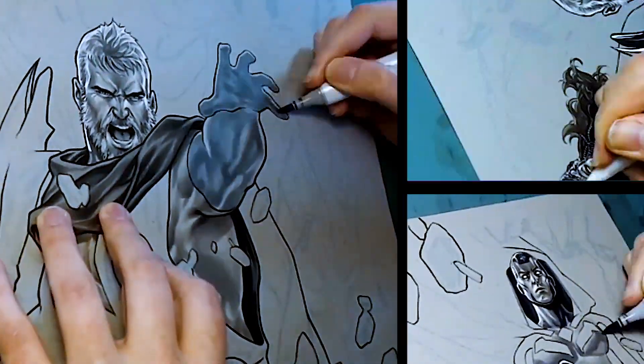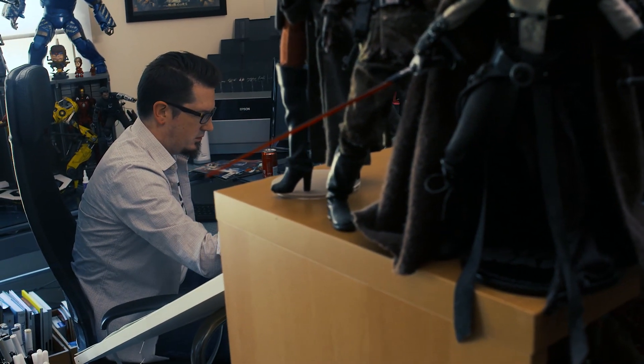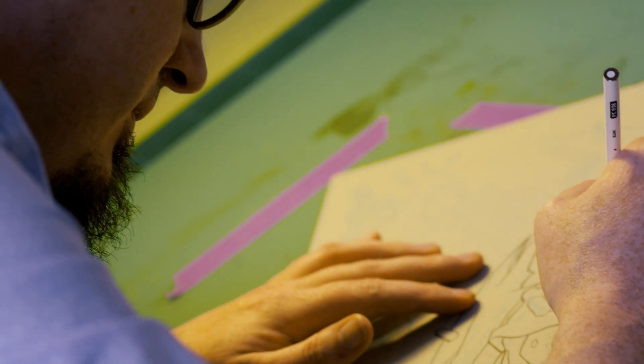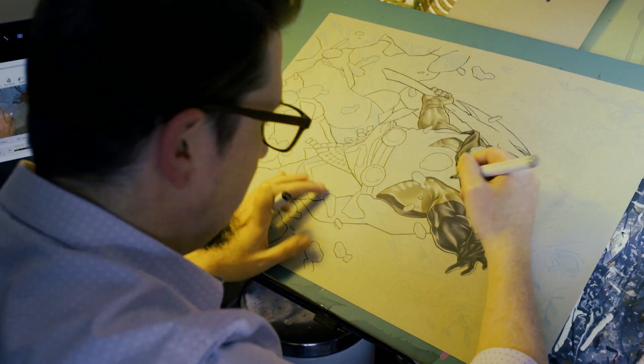Working on these characters — it's a job you do every day. But every once in a while, you're working on something or you finish a piece and you look at it and you're like, okay, I did that. And I did that for this thing that I grew up with. Instead of taking in these characters as a viewer, as a customer, I'm now being able to create the content. It's a dream come true — it's surreal.